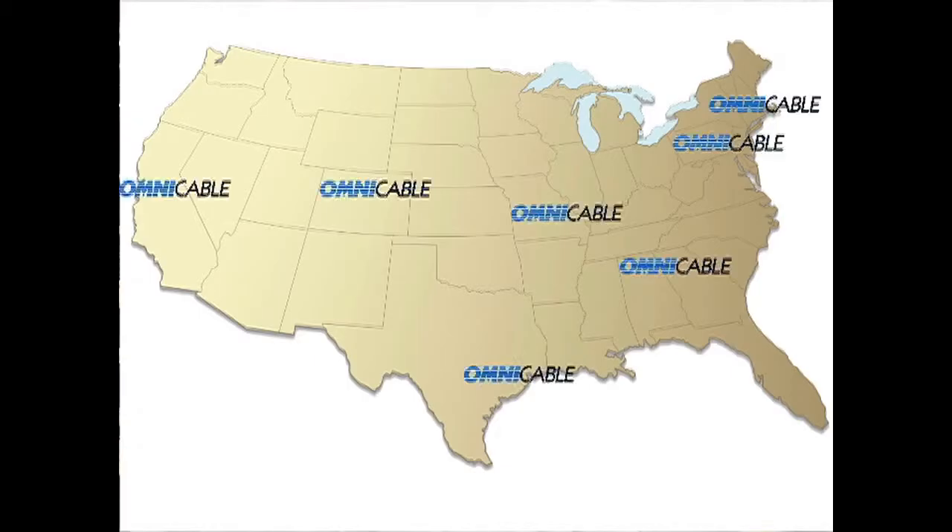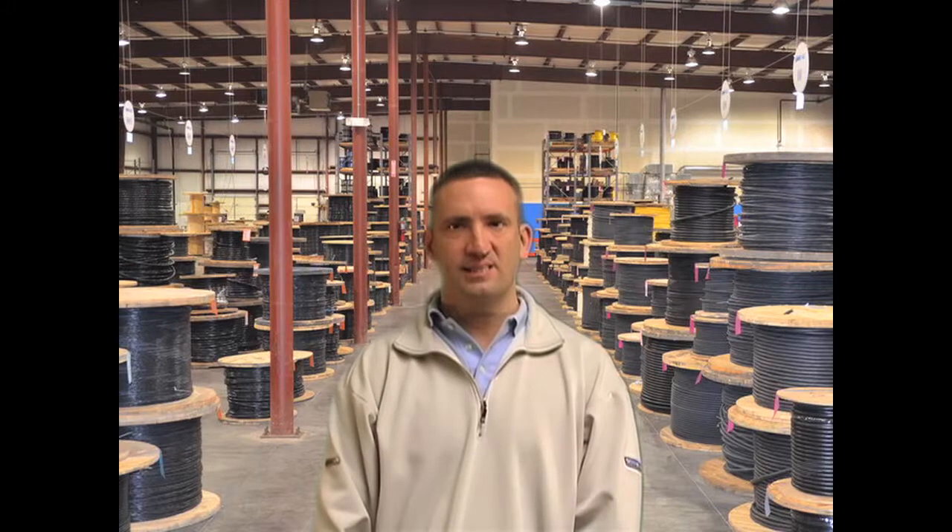Omnicable has inventory of sizes 18 gauge up to 2 gauge in all 10 of our locations nationwide. Need 60 conductors of an 18 gauge? We have it in stock.